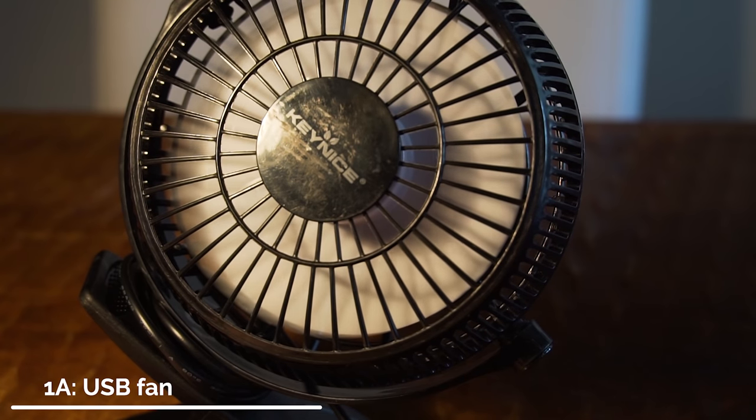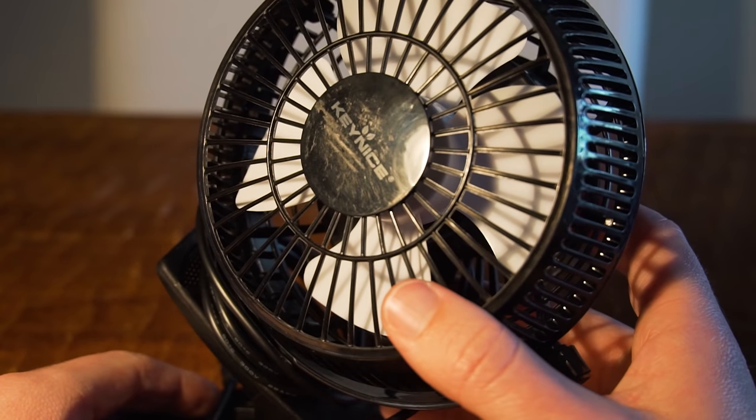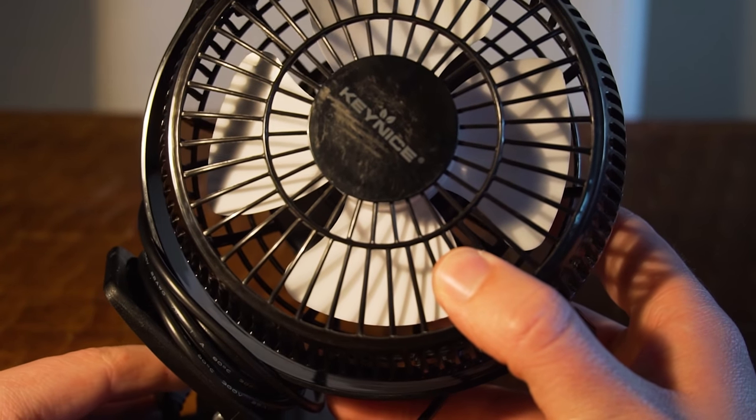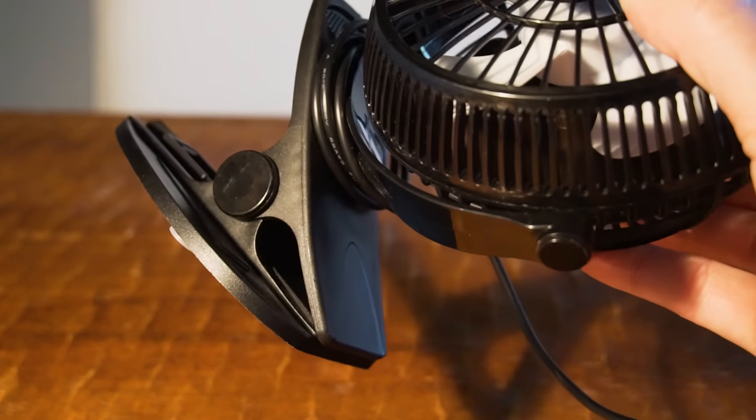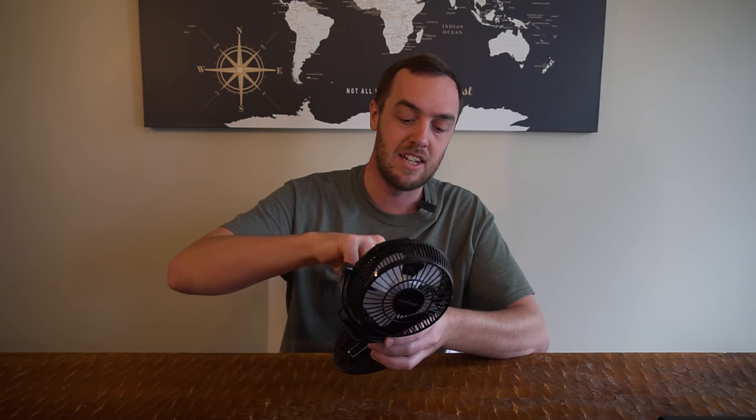My first suggestion is the cheapest of all my suggestions, and this is a must-have if you're camping somewhere like Kentucky. Stupid hot and humid here in the summers, and I really couldn't sleep without something like this. There are several options available for how they're powered. You can get 12-volt ones that plug into a cigarette lighter in your vehicle, or ones with a battery built-in, but I suggest getting a USB one.